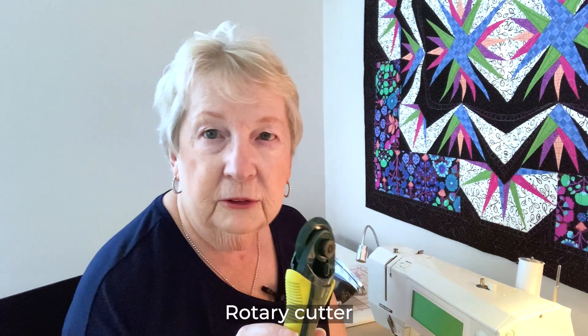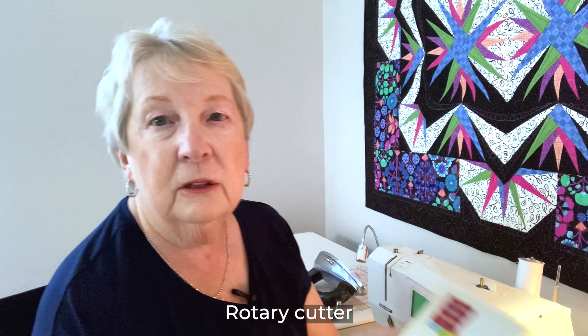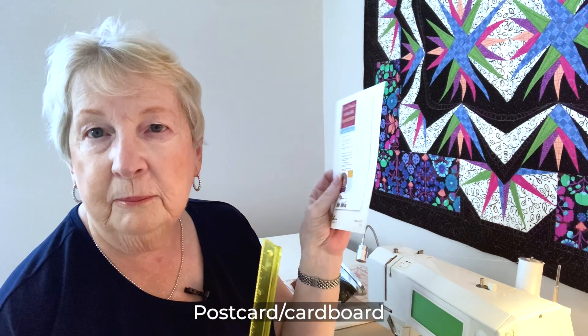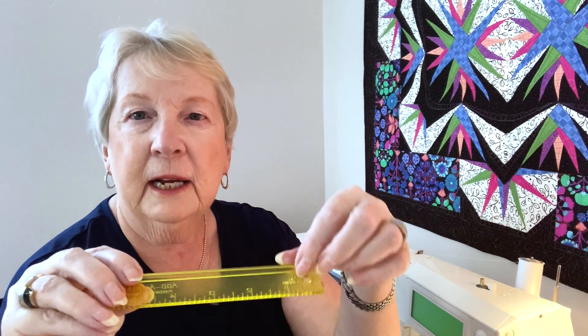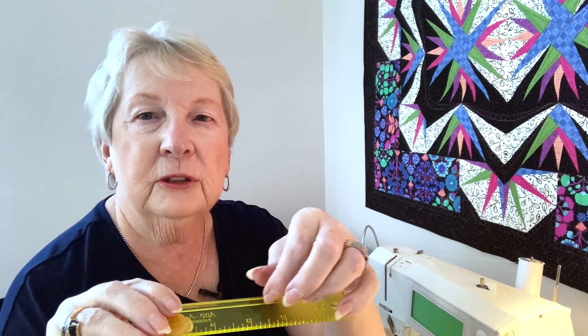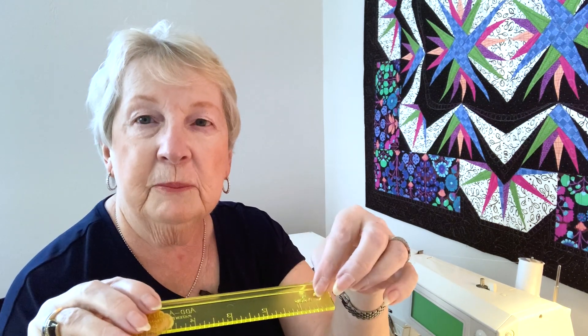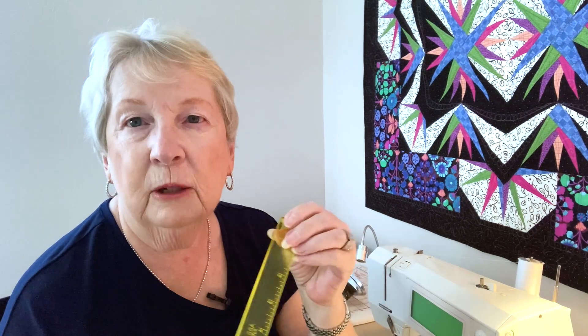A good rotary cutter, and then a tool that I use all the time is a postcard or a piece of cardboard and an add-a-quarter ruler. The add-a-quarter ruler has a little quarter-inch lip on the side of the ruler, and you'll see that when we go to trim the piece we'll be adding our seam allowance on automatically. That helps to know how to place the fabric accurately.